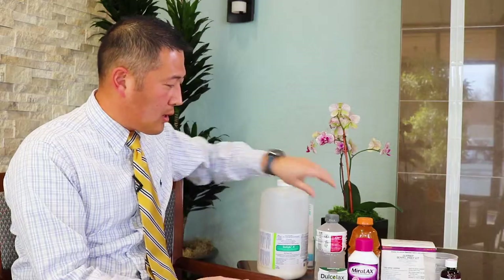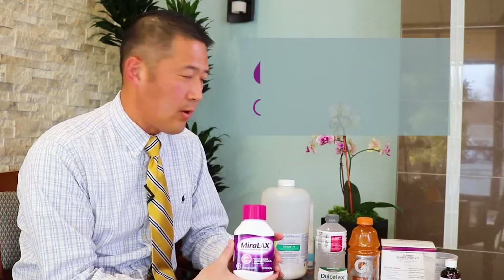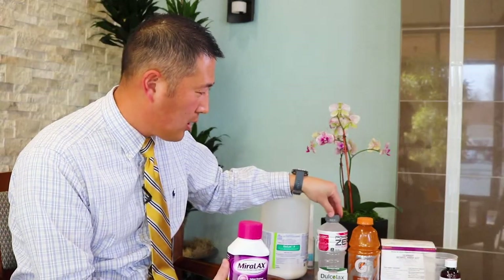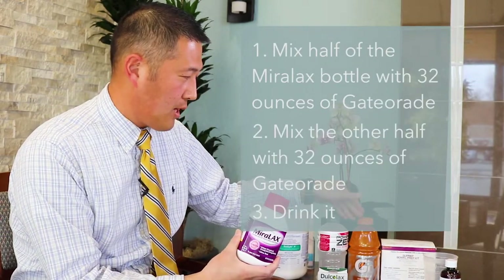Another common one is the use of Miralax. This particular Miralax container has 14 doses that are usually measured through the cap. People who take a Miralax prep usually mix that with 64 ounces of Gatorade. We have two types of electrolyte solutions here — one is Gatorade, one is Powerade — and you would mix half in 32 ounces and the other half in 32 ounces, and drink that.